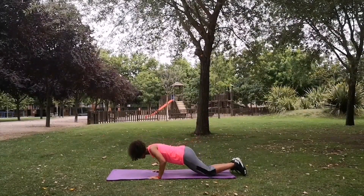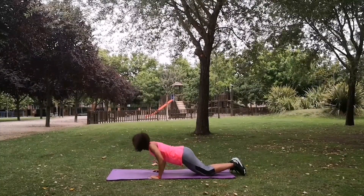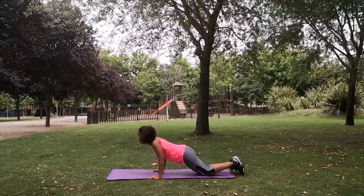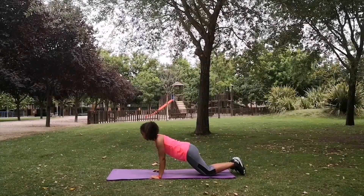Keep the toes on the floor. Good. One. Good. Deep breaths. Two. Three. That one's really hard. It's really working the triceps. And four.